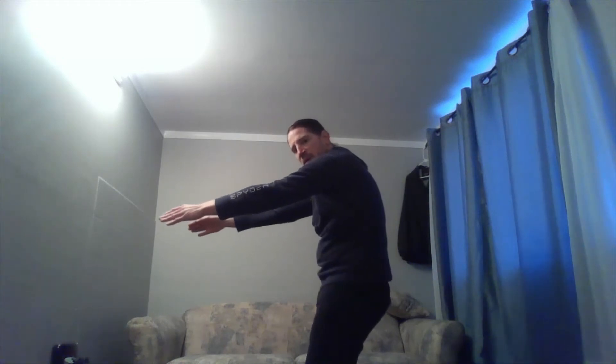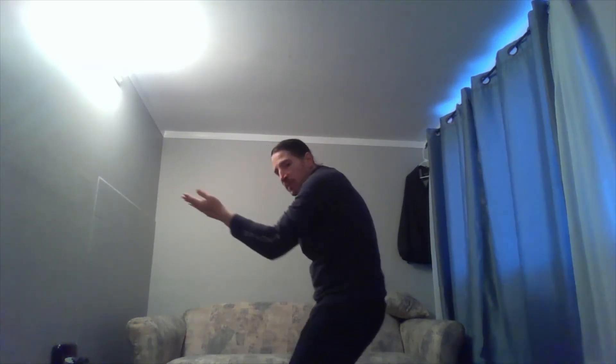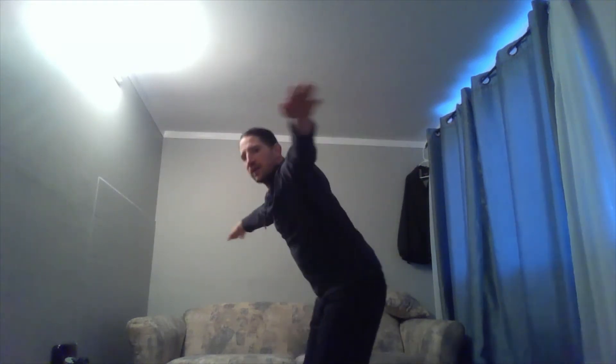When my arms extend, I'm pushing my shoulder blades apart and pressing the spine between the shoulder blades back out behind me. So it feels like my spine is curving and extending as my fingertips reach out in the opposite direction. The spine and the hands are moving in opposite directions, sort of opposing one another.